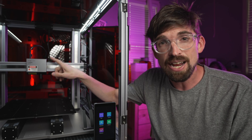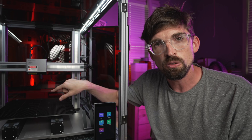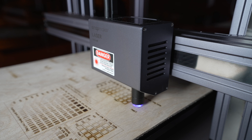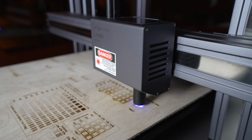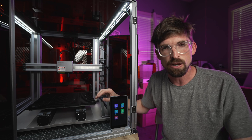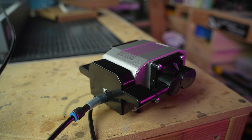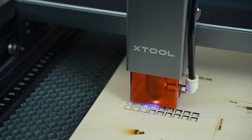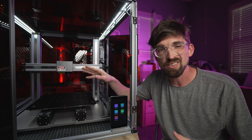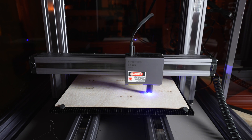The second feature is integrated air assist — air blowing through the system and out the nozzle, helping to clear dust and debris and put out any potential fires while engraving. It appears to be primarily an internal fan sucking air in through vents and pushing it down. Larger and more serious air systems use an external compressor pushing compressed air for a stronger stream, which you'll need at higher wattages. But at 1.6 watts, this internal approach works pretty well, and it keeps everything clean without extra hoses or loud compressors.